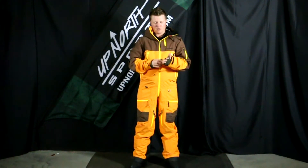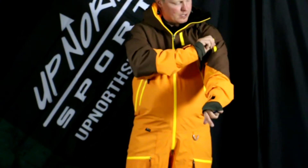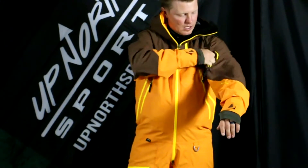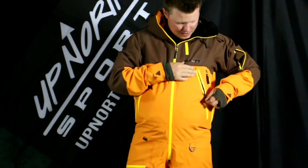Let's dive into some of the features. Starting at the wrist, there's a really nice wrist gaiter with a nice adjustment on the cuff. Working our way up, you're going to find a fair amount of venting. There's a nice bicep pocket, which is a unique spot. And there are two chest pockets as well.